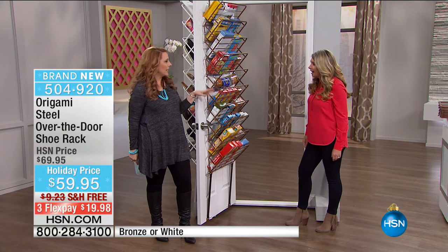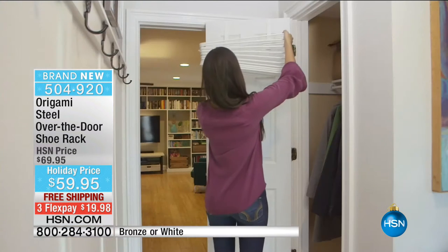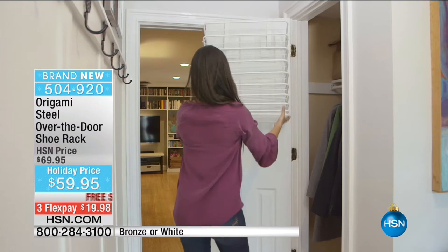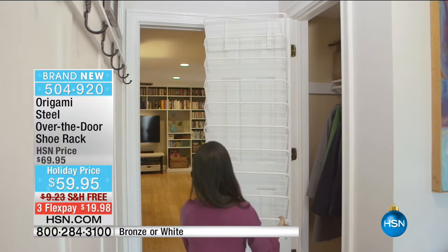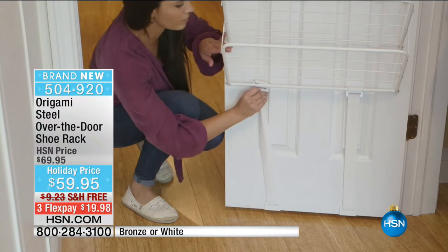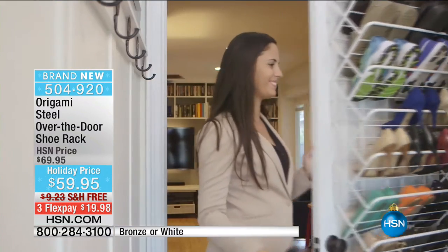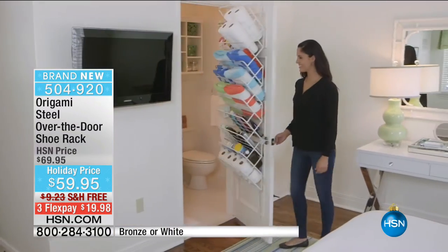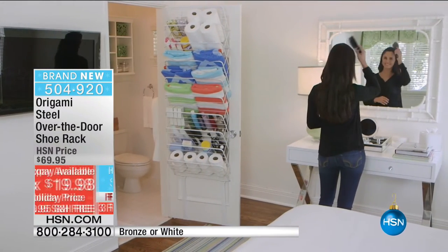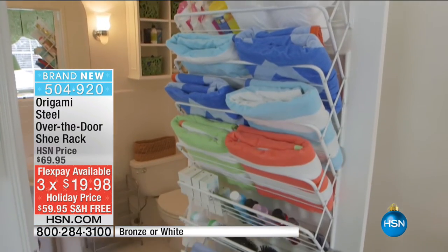Do you ever see that show Tiny Houses? They're always trying to devise things for storage. This is a tiny living solution for a big house. I lived in an apartment in New York forever that was like the size of a shoebox - speaking of shoeboxes, there was no place for even a shoebox. If you've got doors, this is a genius solution. You could do half cereal, half shoes.